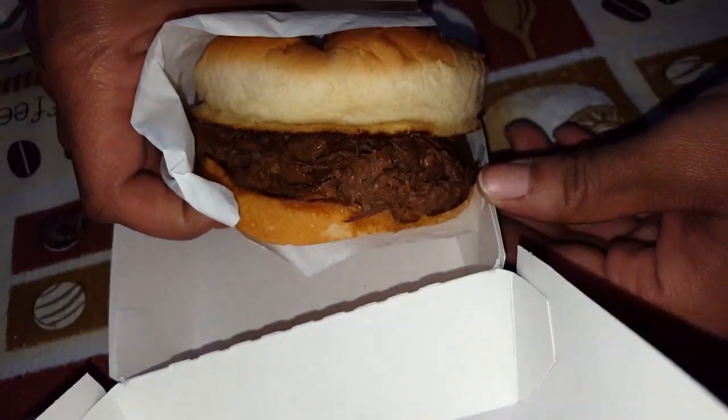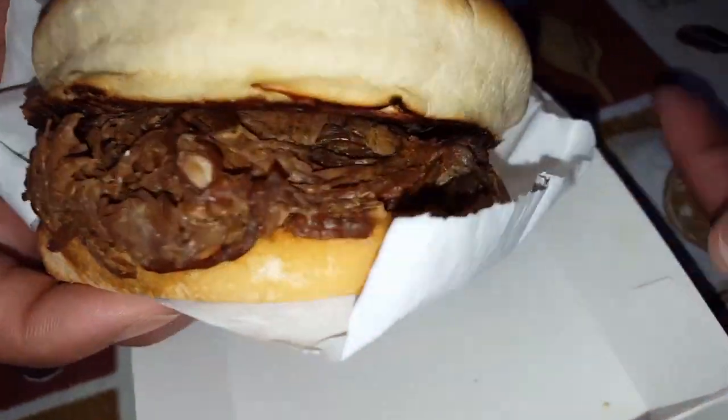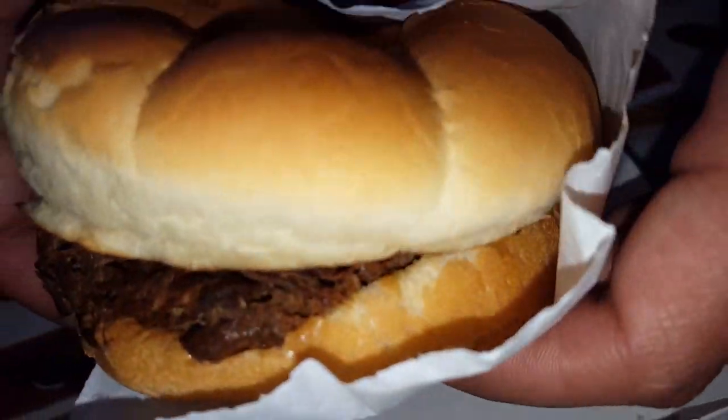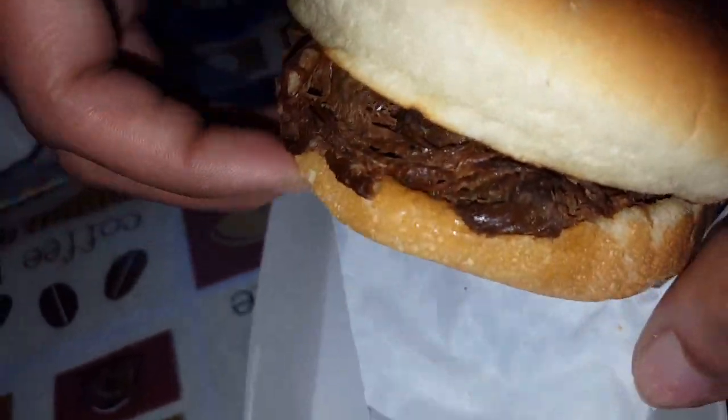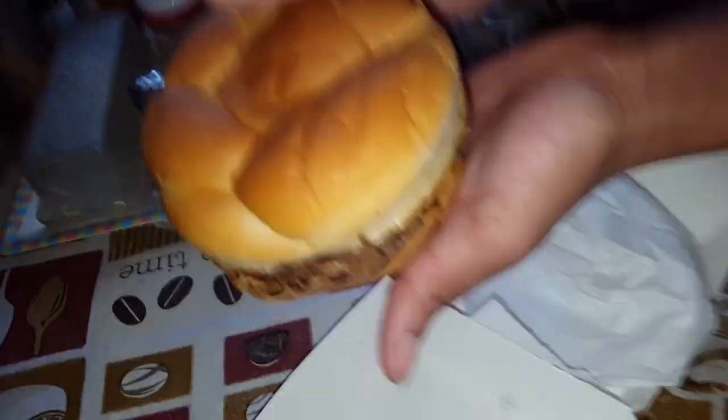We just got one of the burgers. But this is real fascinating to me because I was like, pot roast? Oh my gosh, I never had a pot roast sandwich before. Well, not from a spot — especially not from Culver's. Hold on, open it up though.